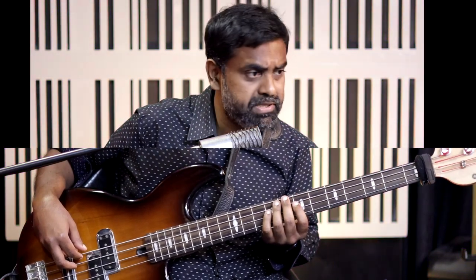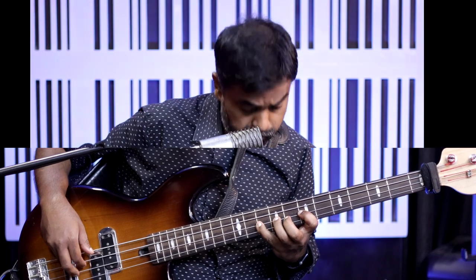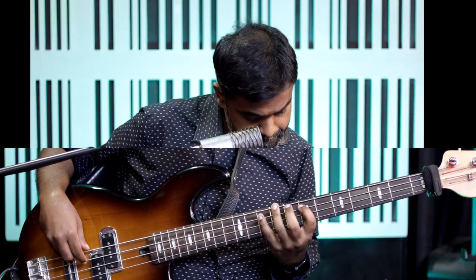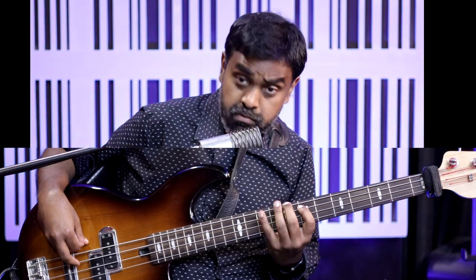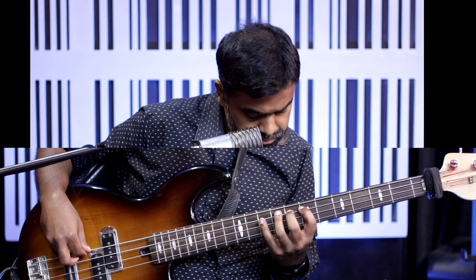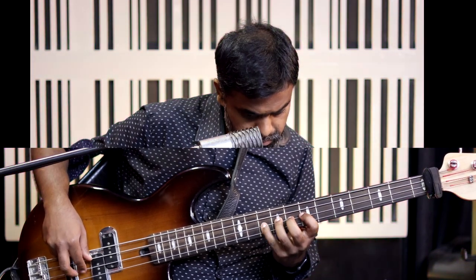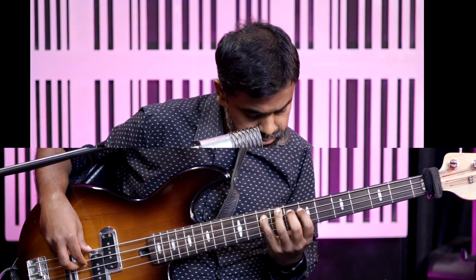This is what I call the middle finger position — some people call it the first position. Let's play it slowly, C major starting from the middle finger. Go as slow as possible, up and down.